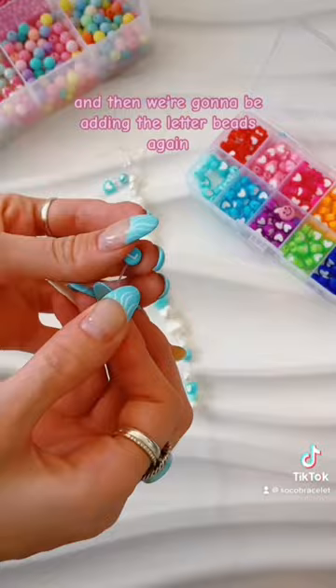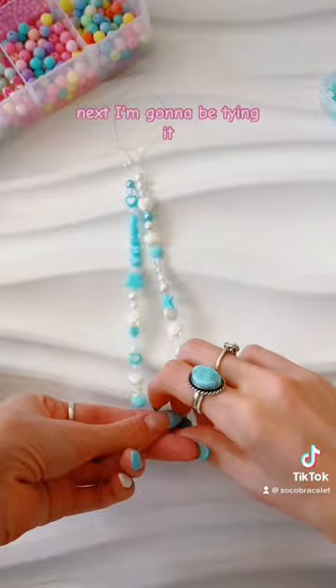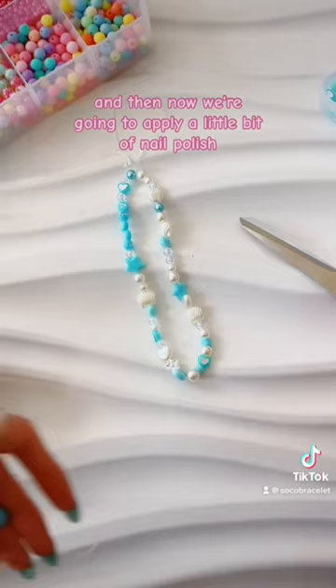I'm gonna be putting them on and it's actually completely random. I measured it out to about six inches. We're gonna be adding the letter beads — I had to be aware of what way they were facing. It's so cute! I'm gonna be tying it off about three or four times, pull really really hard and cut it, and then we're gonna apply a little bit of nail polish to make it super sturdy. And here's our charm!